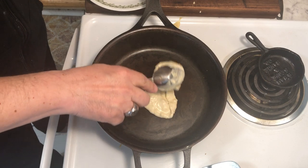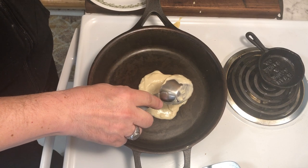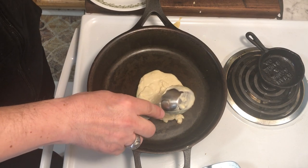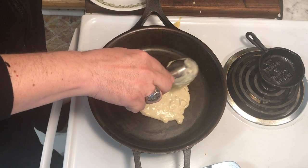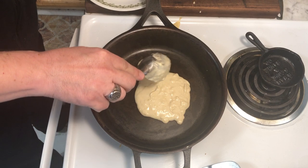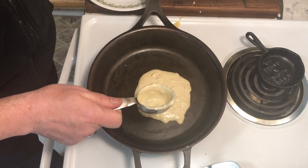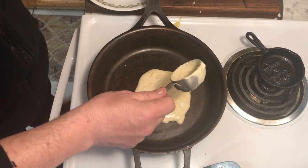The pancake batter is a very simple homemade mix — I have a link to it on my website. The only real difference between this and typical pancake batter is that I made it with almond milk rather than whole milk, largely because one of my friends is lactose intolerant.